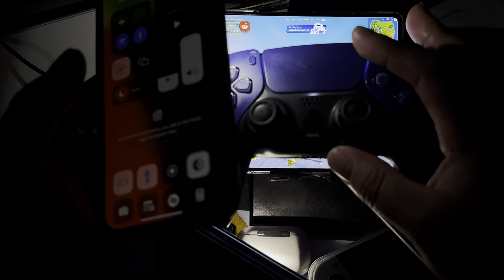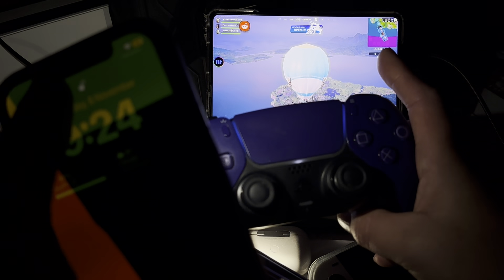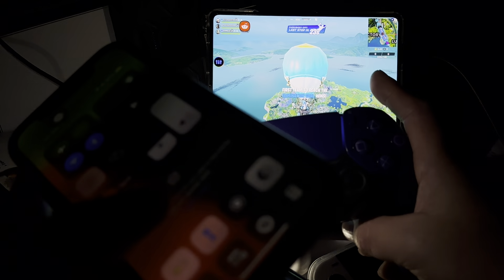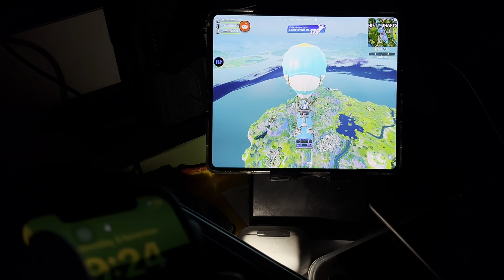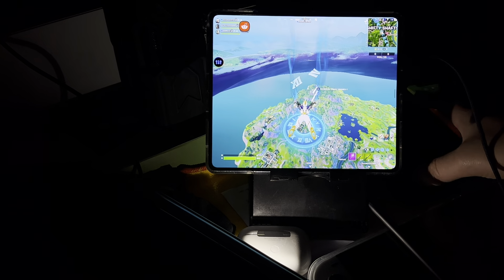Hey guys, I'm playing Fortnite on my Samsung Galaxy Z Fold 5. I'm using a DualSense controller on it, and I just thought it was interesting - I just found out today that I could actually use my DualSense controller with War Robots as well. I didn't know you could do that before.